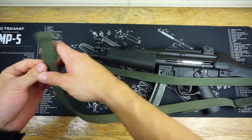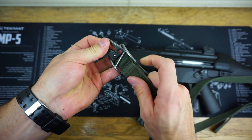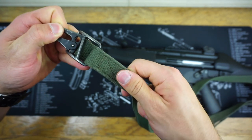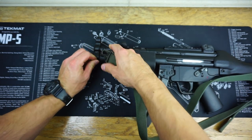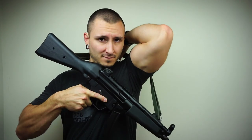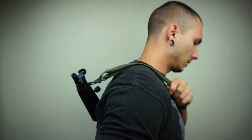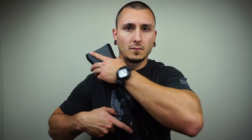Moving forward, we have two separate pieces. The little HK-style hook is going to slide through this buckle, and because of the slant, as long as it is facing straight on like this, it is not going to slide through. What we're going to do is clip our HK hook directly to our sling eyelet, and we are good to go. The sling is now installed in the two-point configuration.